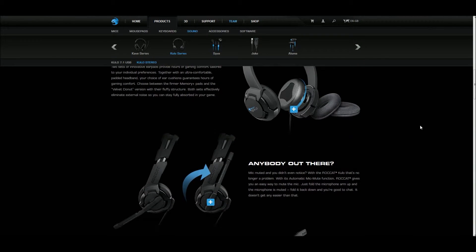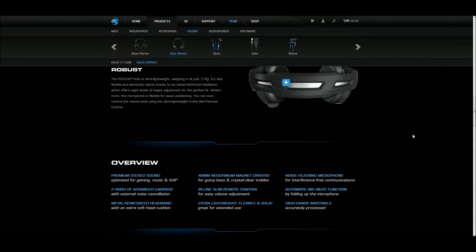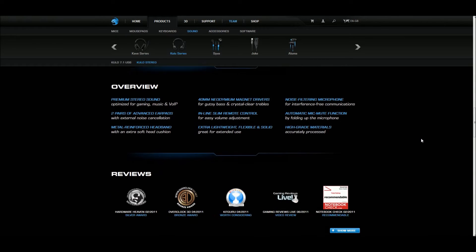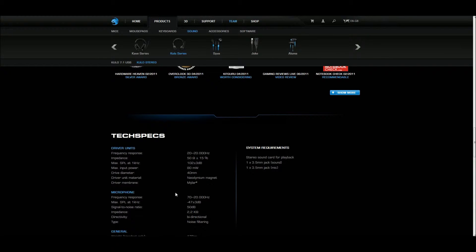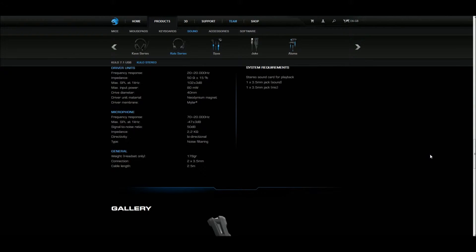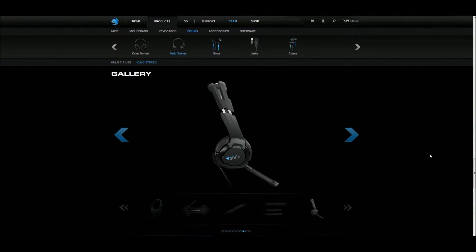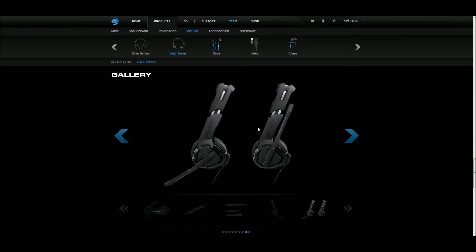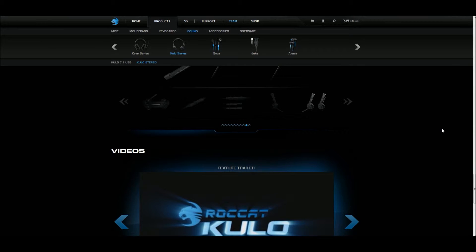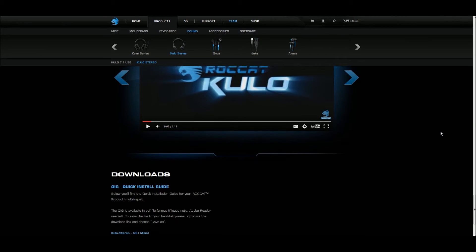I'm just going through the Roccat website so you can have a look for yourself — the website's out there if you want to look at more of the specification details and tech specs. This is probably the fourth or fifth headset I've purchased in about a month and I haven't been happy with any of them. So I did a bit of research on the Roccat ones and they looked really good from what I've seen on the different review sites as well as on YouTube, and that's why I decided to give them a go.